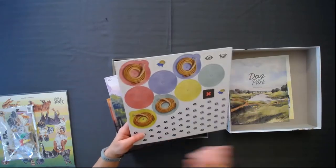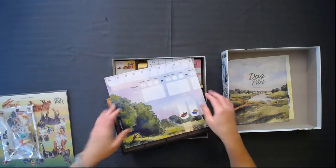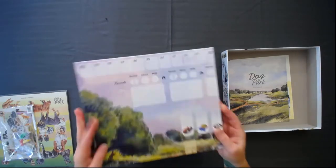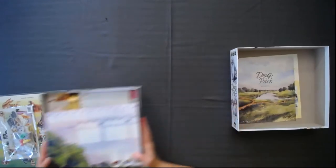I already know what color I'm going to be — the closest thing to green, because that's my favorite color. Then it looks like several boards. Let me make some room here.